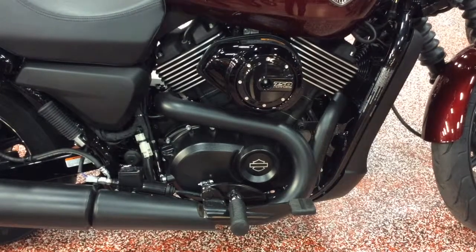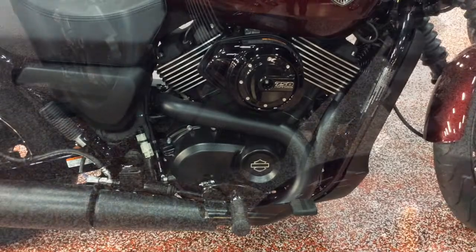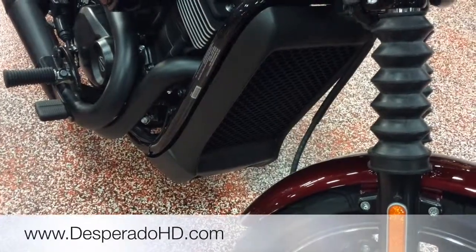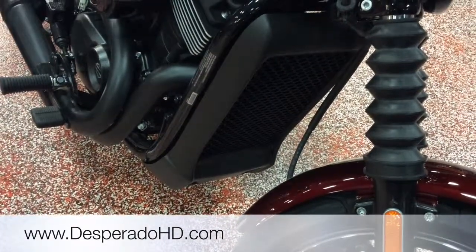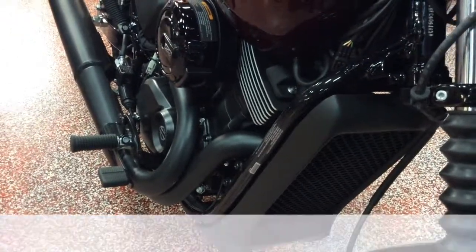The new Revolution X water-cooled engine is designed especially for urban environments and stop-and-go traffic. It's going to help the engine keep working a hundred percent all the time — you're not going to have any overheating issues on this bike.